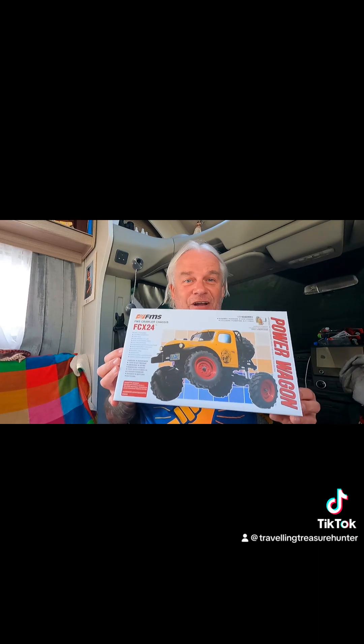So what this is going to be — it's another unboxing session, because I have just bought another car!